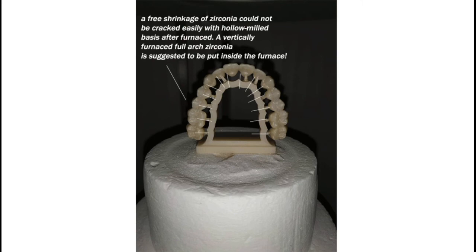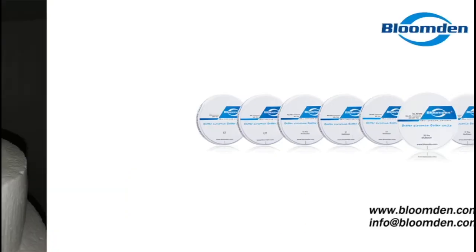For more details, please visit www.bloomden.com or contact Bloomden Bioceramics at anthonytang@bloomden.com.